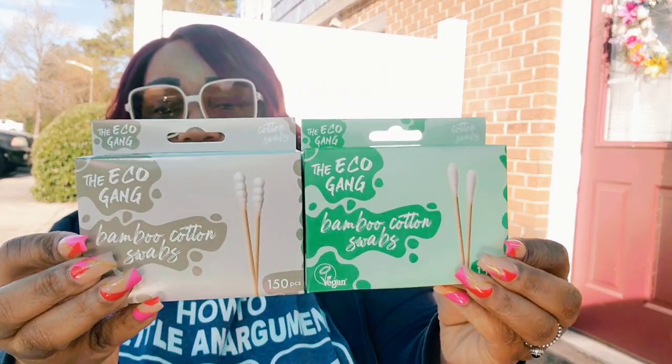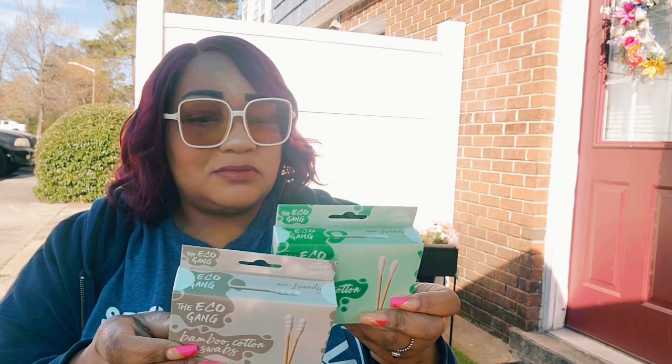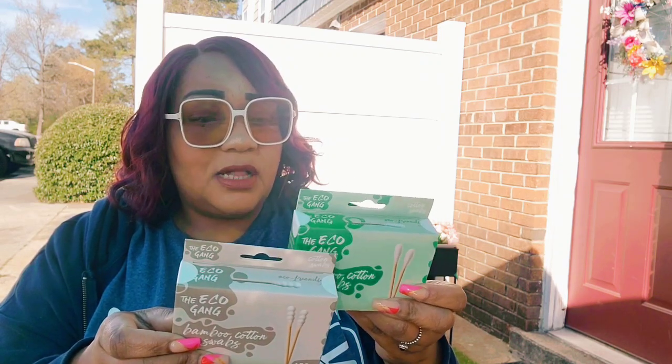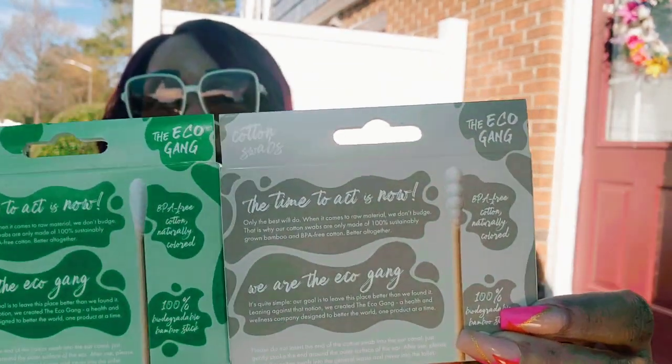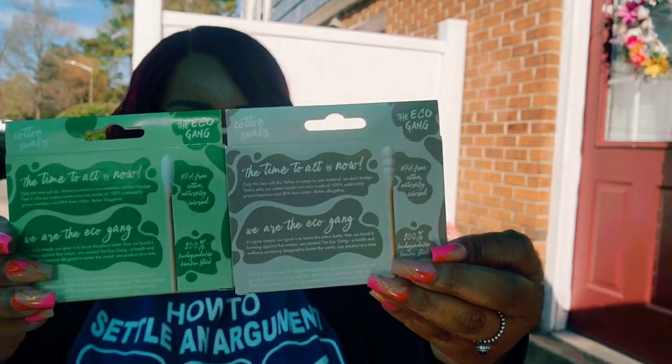I found these Eco Gang bamboo cotton swabs — I found them before I went on vacation. They're BPA free and naturally colored. These have a design on the stick, versus plain cotton swabs. I got these for my glam area. Alright, let's get into food!